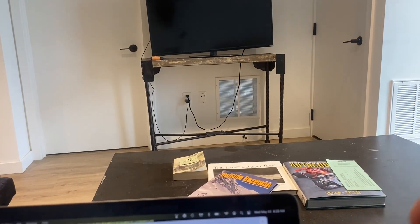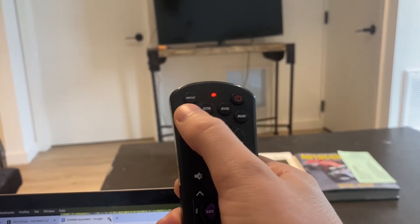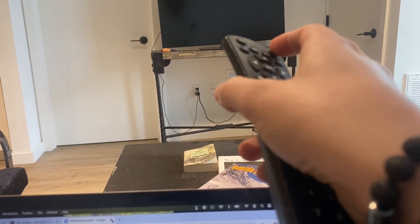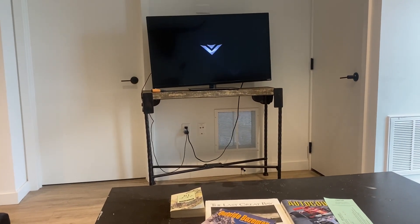You're going to do this until the TV turns off, then hit the TV button. You should then be able to press the power button and the TV comes back on. Now your remote is programmed.